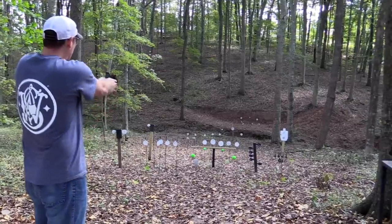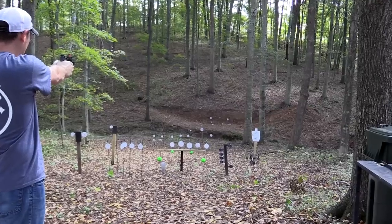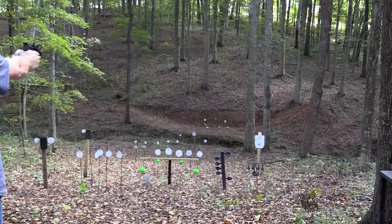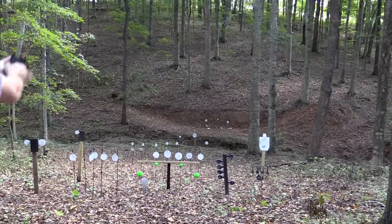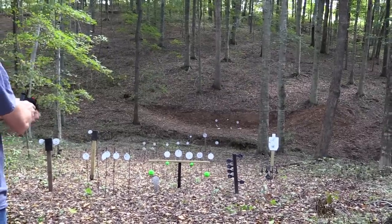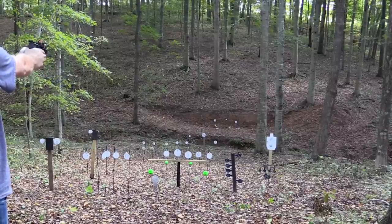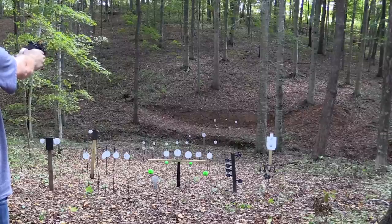Let's go across the creek and see if I can ring some steel — there are some little targets out there. I feel froggy, I'm gonna try to hit that three-inch target right in the middle. I did hit it!